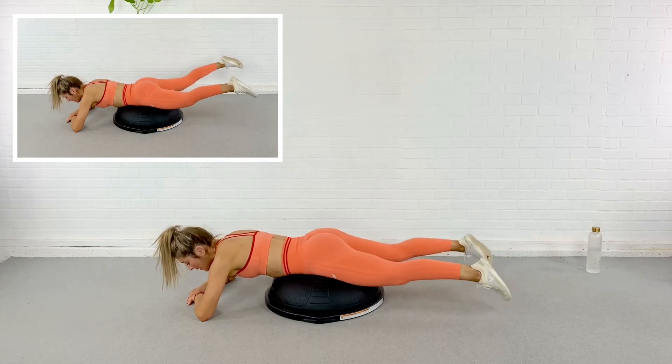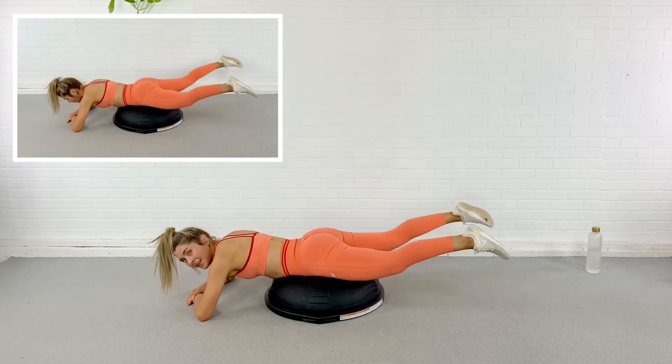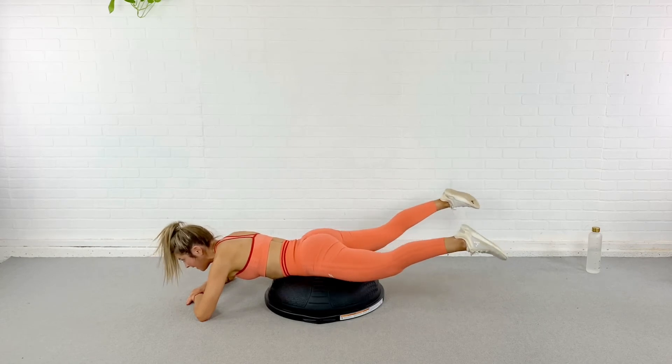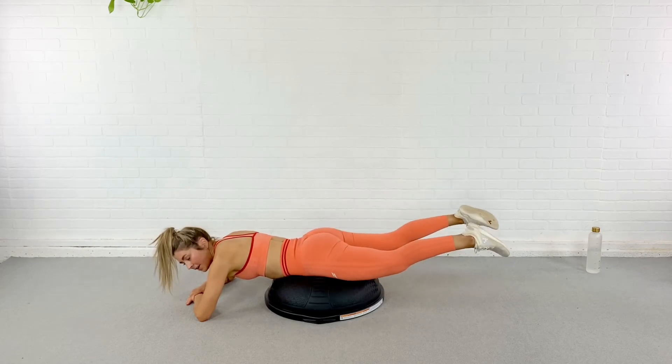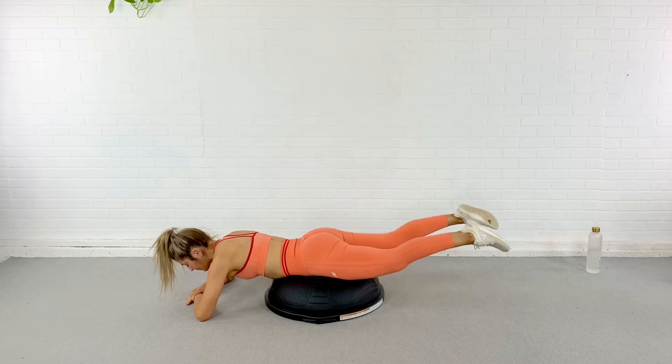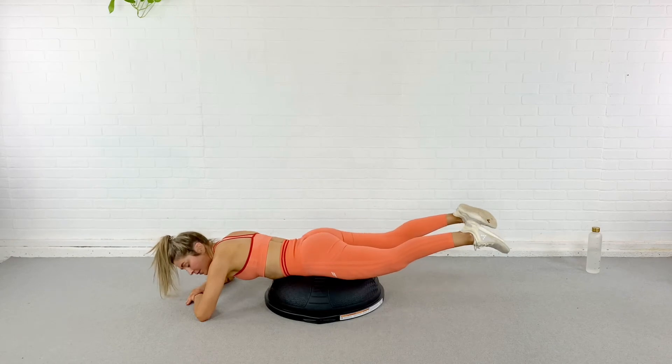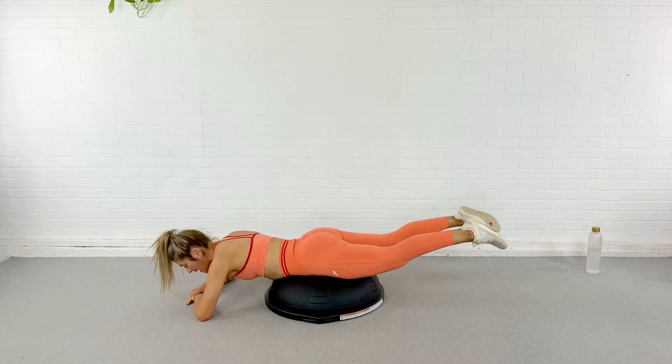From here I'm going to stay lifted — open and close, open and close. I'm still driving my hips into the dome, not overly arched. Open and close, open and close. Stay lifted but not overly arched — I'm still driving my hips into the dome. Just a few more, out and in, last one, out and in. Relax.